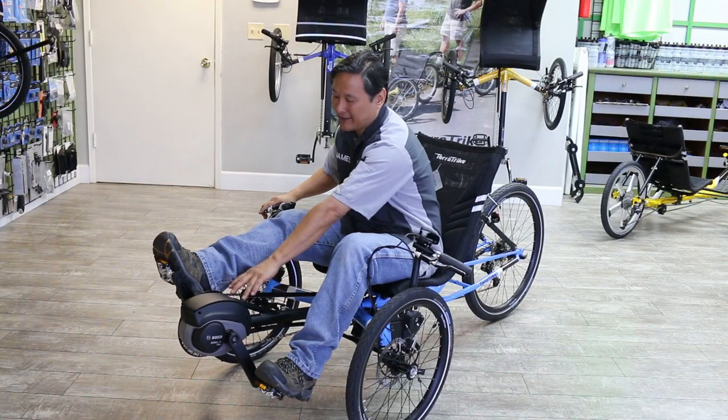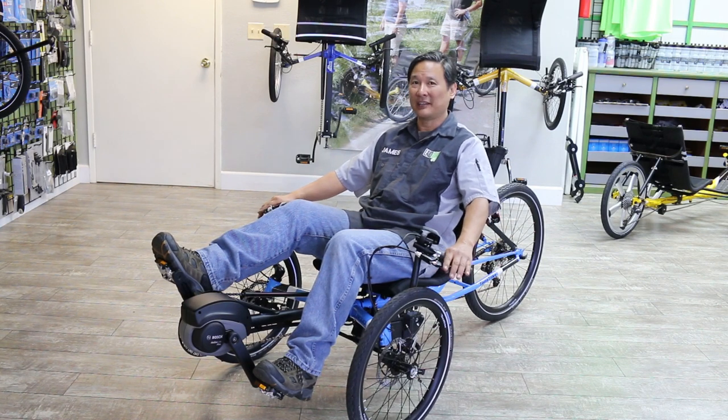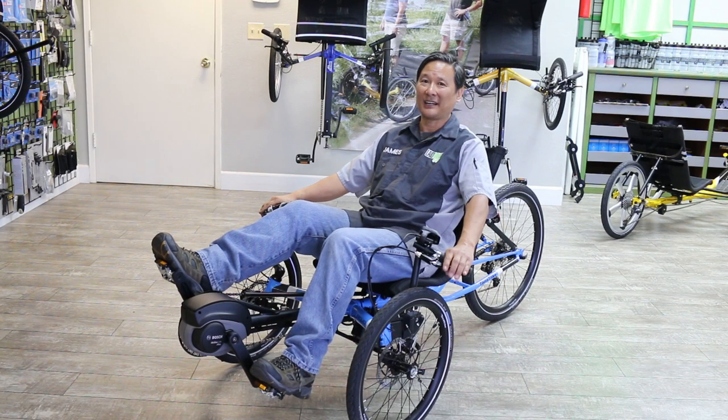One of the nice things about it is it's a clean setup with a single chainring in the front, which simplifies things — and that's all you need when you have an electric motor. It allows you to keep your rear wheel and your existing shifting. So if you have 10 or 11 speed, you're good to go.